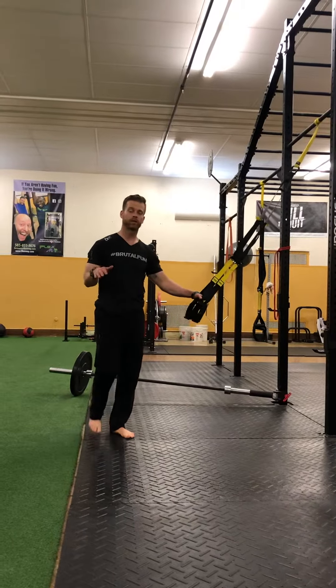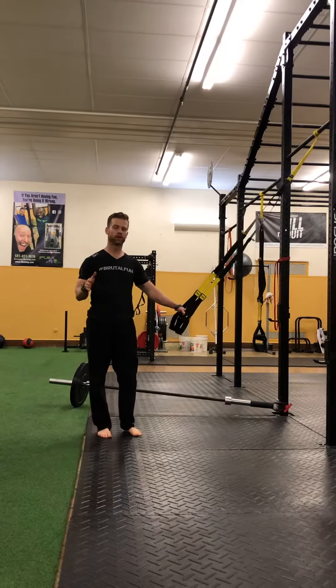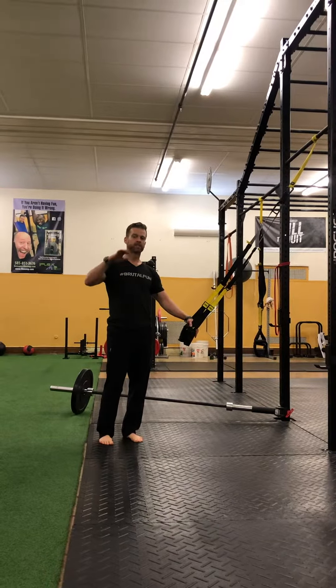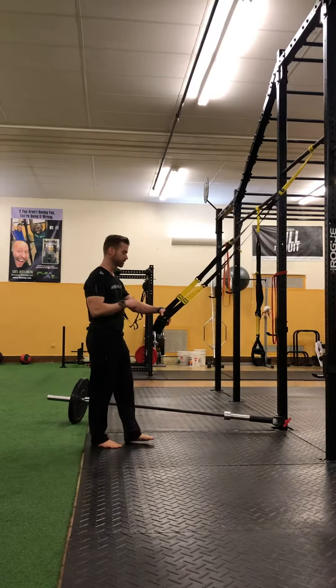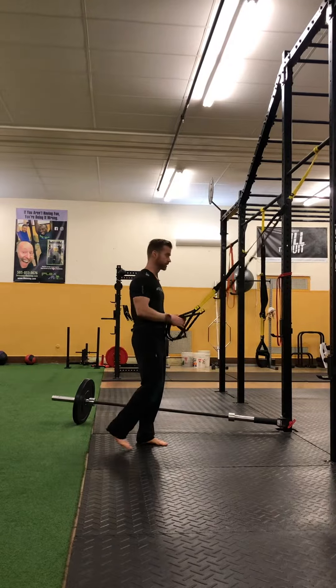Hey, Justin Arnold back again with our TRX Tuesday here at FlexMP. With summer hopefully around the corner — of course here in Rochester it might not be for a few months — I'm going to bring you a nice little TRX arm workout you can try anywhere, anytime, because that's the great thing about TRX.